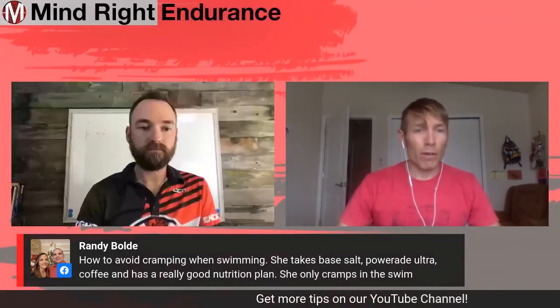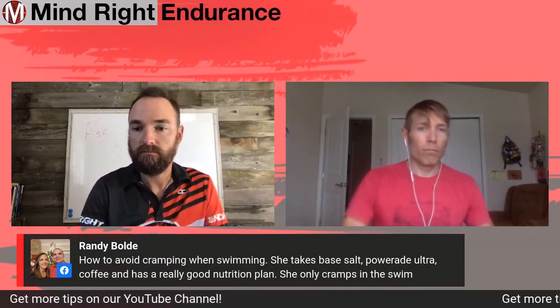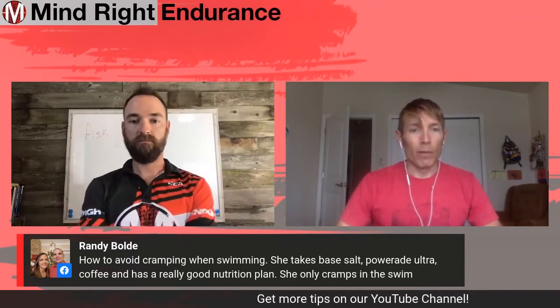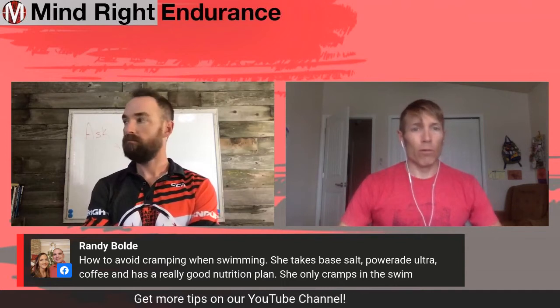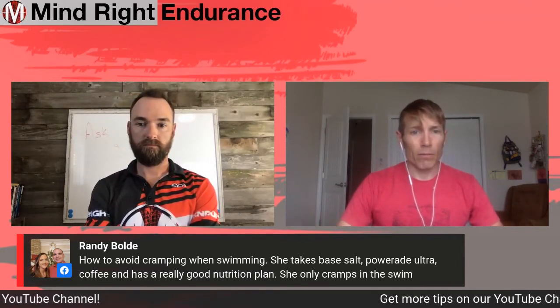If it's more of a muscle cramp, let's go back to improving the capacity of this athlete in the swim — building up the volume slowly, building up the intensity slowly, so that we limit the cramping.